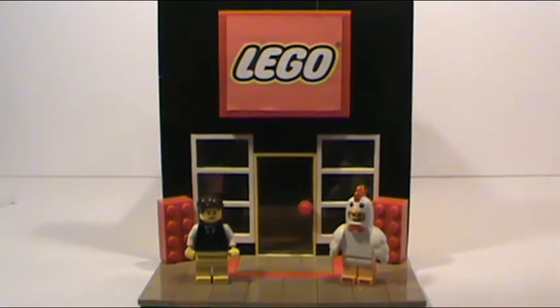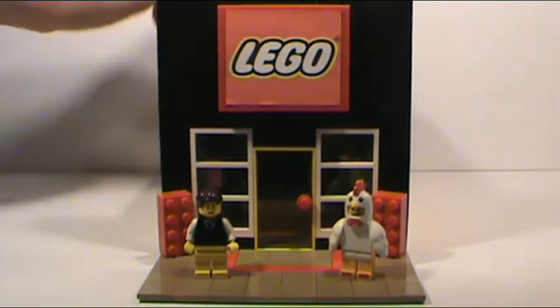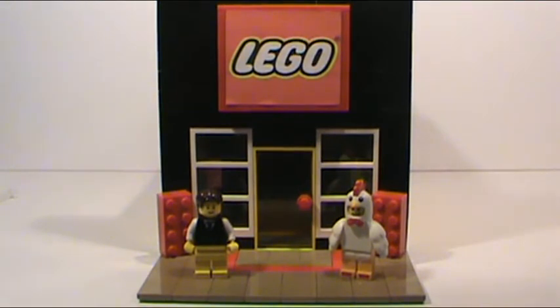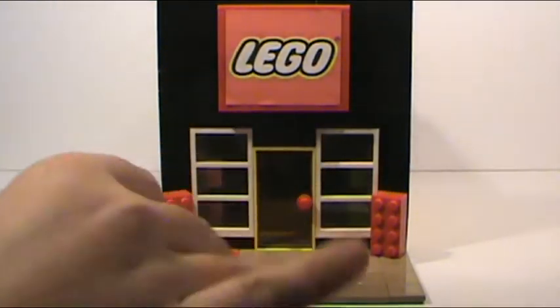This is a modular style Lego store. It has some similarities to Lego4Chris's — his is twice the size, but I like my size. It looks pretty good. Sorry, I was just lowering the chair. I'll just move our figures out of the way here.